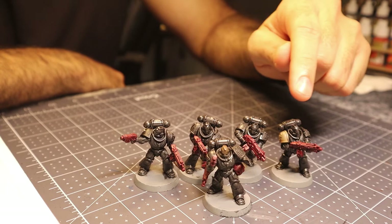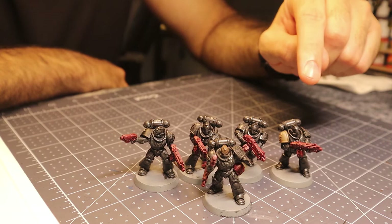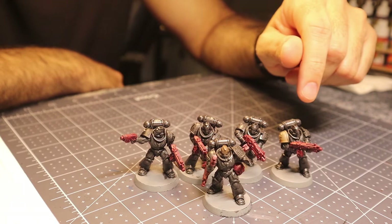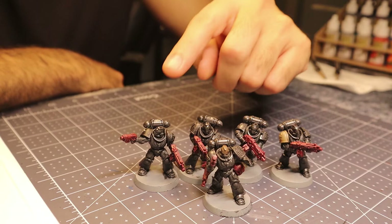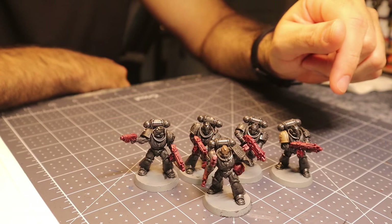Right now the armor is really shiny because I haven't added the flat varnish that I always do on my models. This is particularly important for this approach because the last layer on the model is the wash, and the washes from Army Painter always leave behind a satiny gloss finish. If you spray this down with some flat varnish, it'll bring that shine way down and it'll look really good. I don't do that until the very end, so I'm going to do the detailing on these models and then show you the end results.